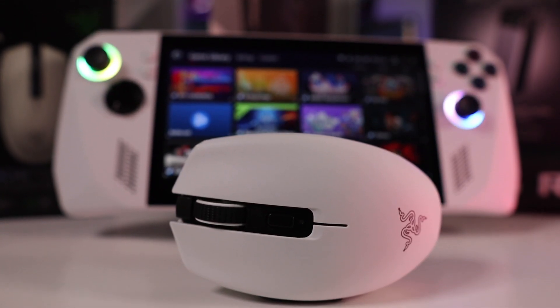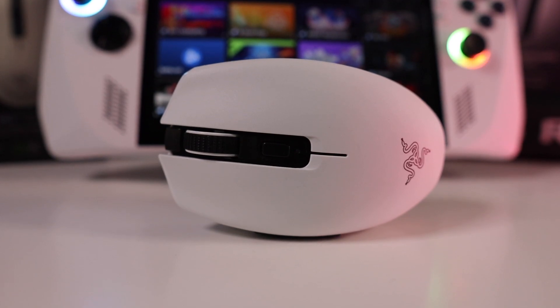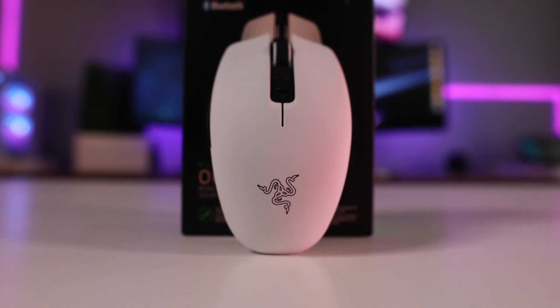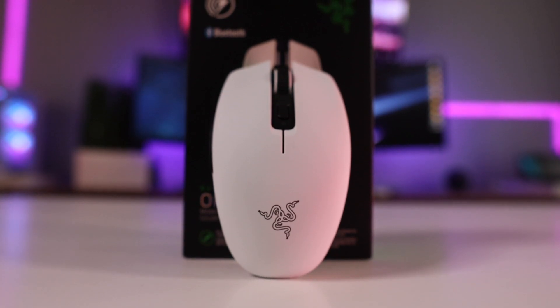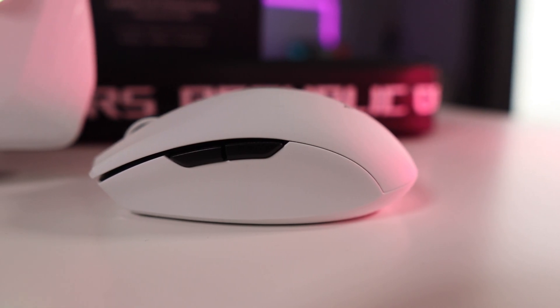This mouse normally retails for about $69.99, but I would probably not purchase it at full price — I got it for around $40 on Amazon during a sale, and it does go on sale fairly often. It's a really solid mouse with good build quality and a nice aesthetic. I haven't had to change the battery yet after about three months of use, so if you're in the market for a fairly high quality compact travel mouse, the Razer Orochi V2 is a pretty good option.